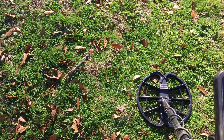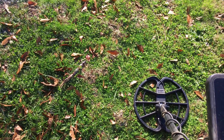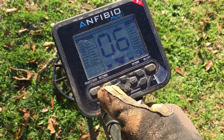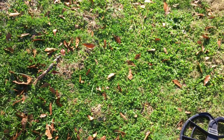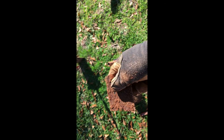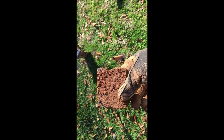I got a jumpy signal here, but I want to show you what this machine is doing and how it sounds, so I'm going to dig everything. It was just underneath the surface — an iron-looking plate or tag deal. Could have had something written on it at one time.